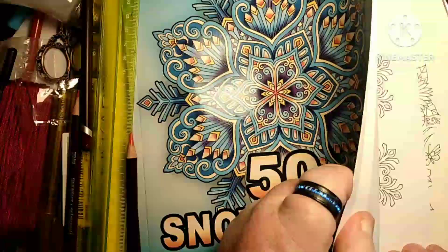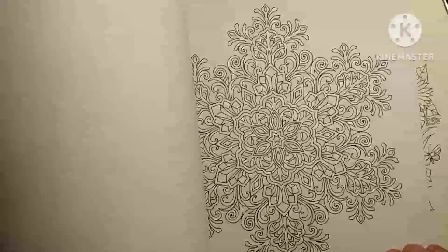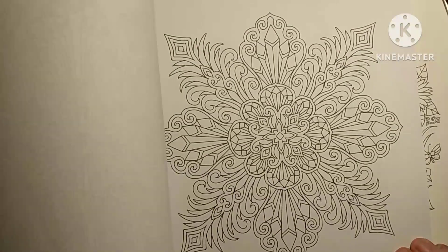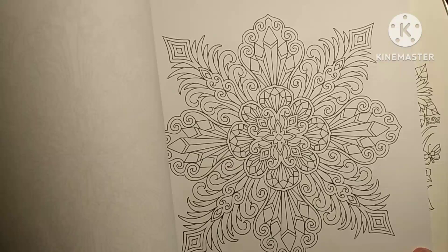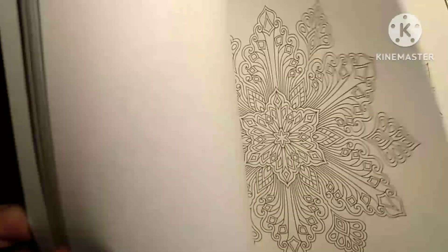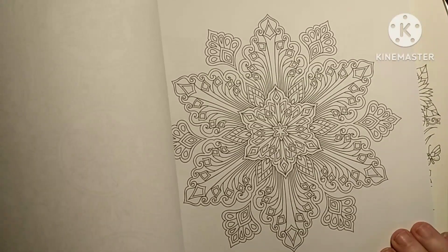Oh my God, beautiful guys. I'm gonna have to save up some money so I can buy some more coloring books. My fundage is low since I bought them Derwent, so I gotta save back up.